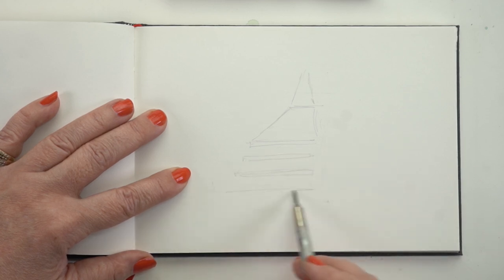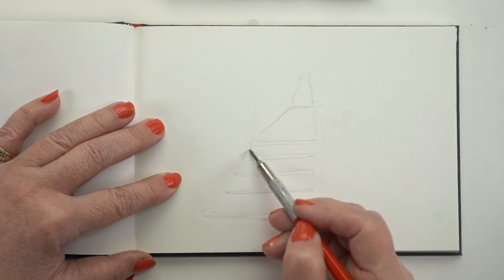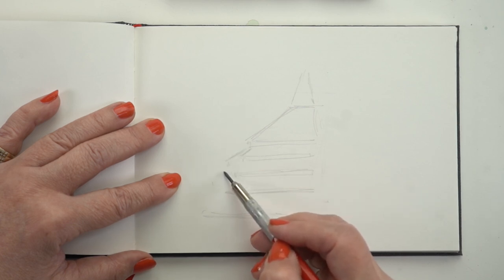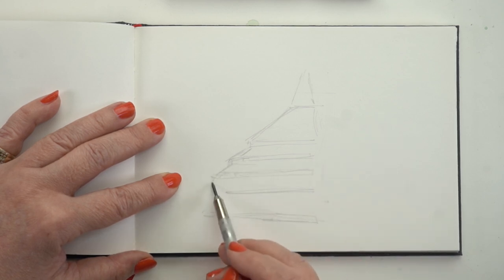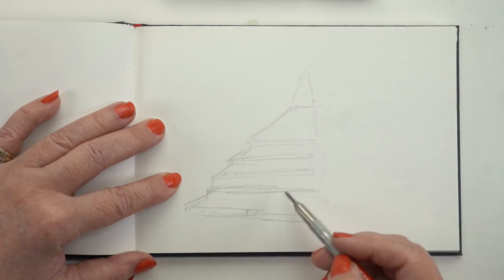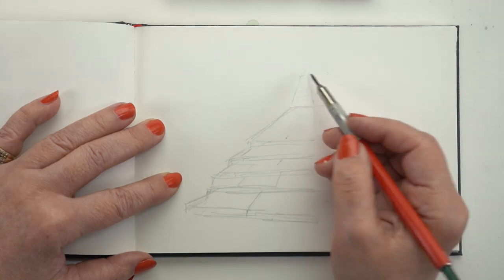I'm looking for the general shape of that whole set of stairs and the pathway going back into the garden and up into the high parts of the garden. As I start working through it in the studio, I get fussy — maybe I should worry about the angle of each stair. I would do that in the field with pen and ink, not necessarily with the pencil, because I'm not going to spend a ton of time sketching out a lot of details. But in the studio, I thought you might benefit from seeing a little more of the underlying drawing going on here.